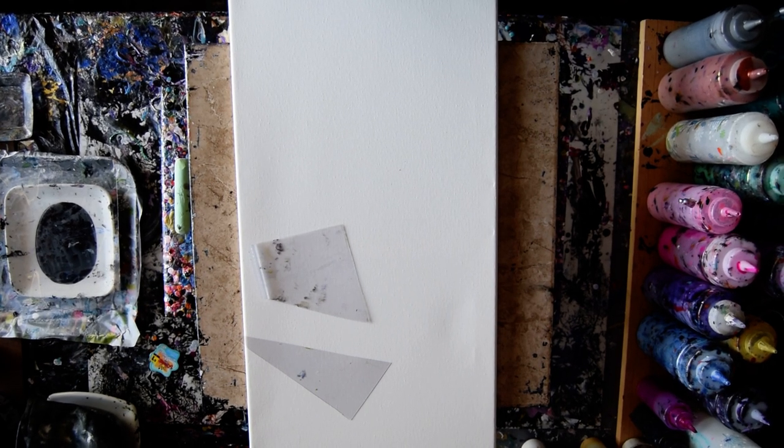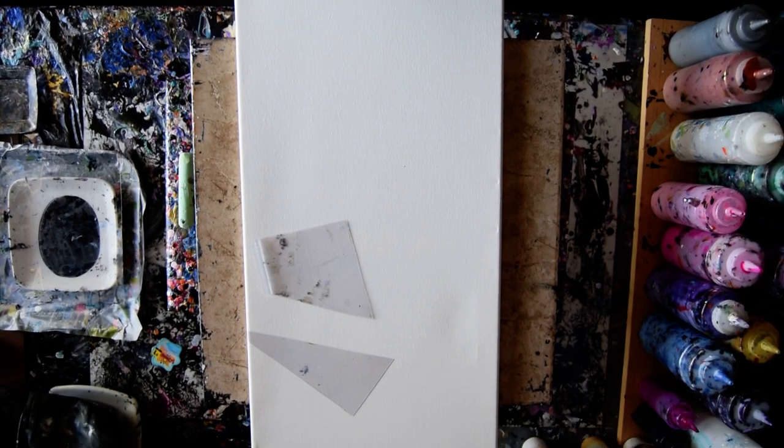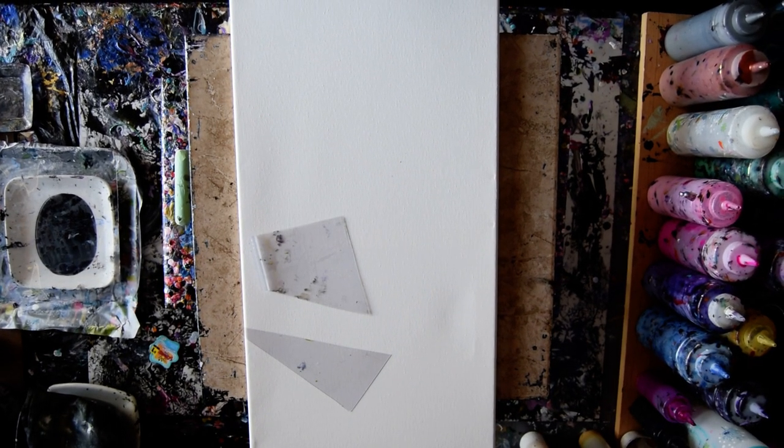Hello again, it's Priscilla Batsell in Spring Hill, Florida at Expression Assert Studio Gallery. I'm afraid you can't see that whole canvas. I'll turn it sideways in a minute, and maybe you will.